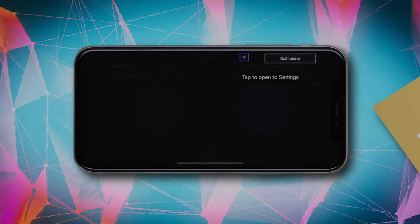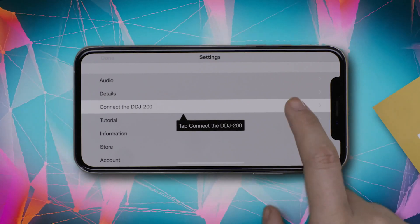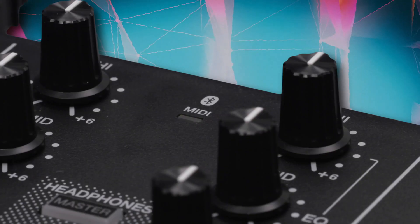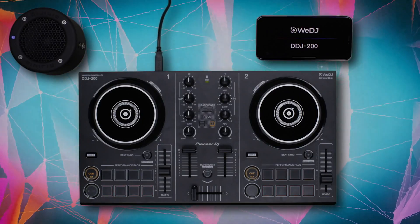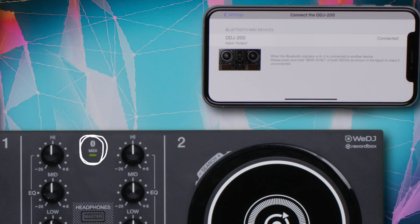Tap the Settings icon at the top of the screen, then select the third option, Connect the DDJ-200. Once the unit has connected, the Bluetooth indicator on your DDJ-200 will stop flashing and stay lit up.